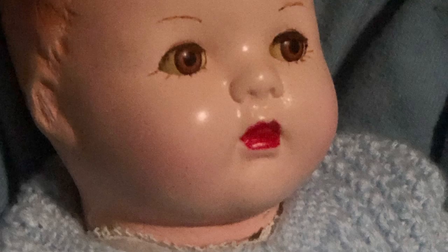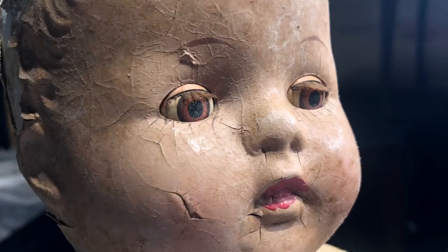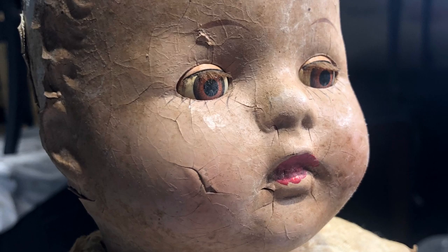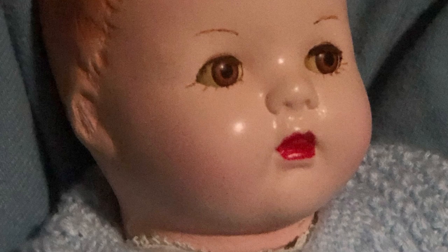Well guys, here we have it — this is the finished product! I think she looks pretty cute and that is that. Thank you guys for watching, you guys are awesome. This is Melanie from Vintage Makeovers with Melanie — don't forget to subscribe and I'll see you guys in the next video.